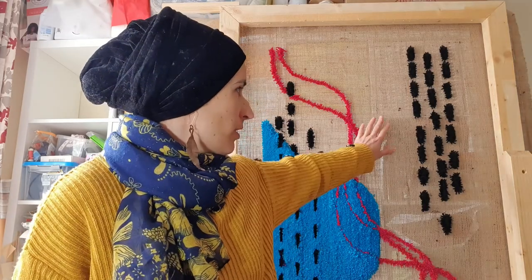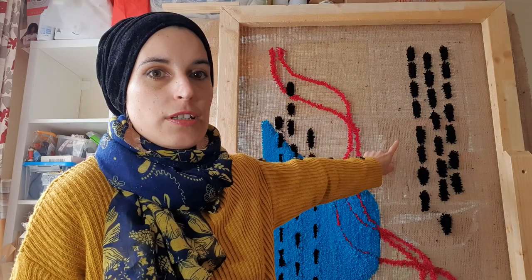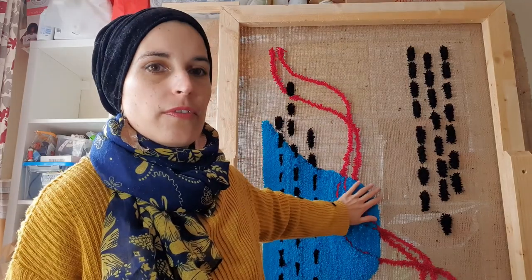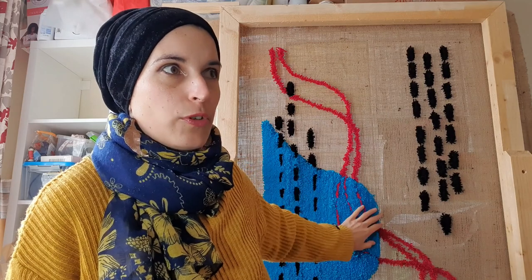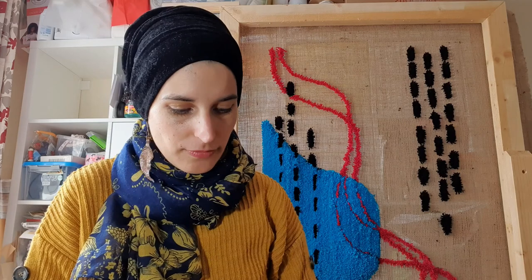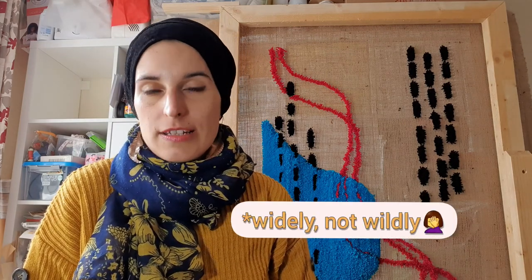Next you need the backing fabric. I purchased this Hessian fabric — this is my first rug that I tried tufting on it and I'm quite happy with that. The good thing about Hessian is it's very affordable and it's widely available, so I suggest that's a great fabric to start with.